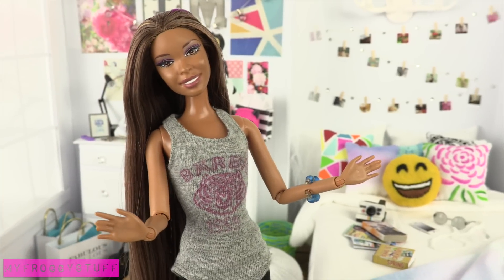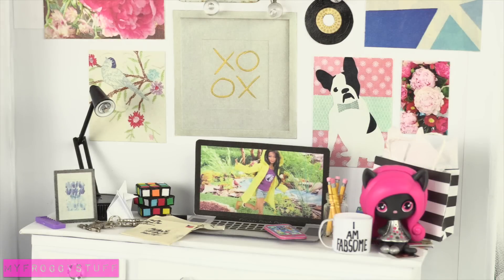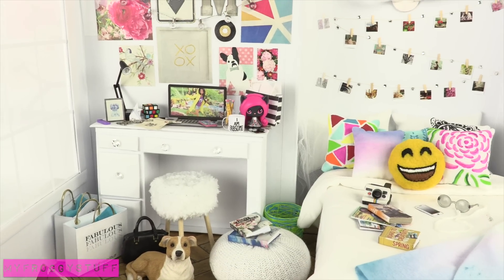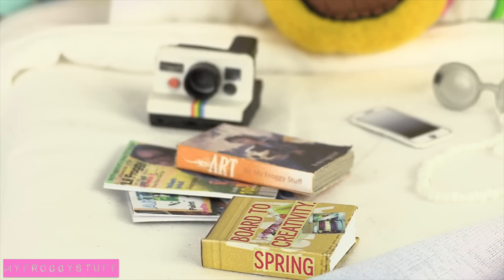Right now, this is my favorite doll room. It's a little messy — okay, so it's a lot messy — but I really think that that is what makes this room so much fun.